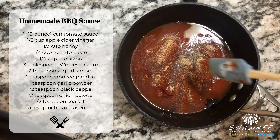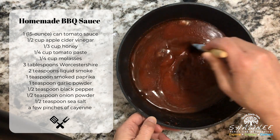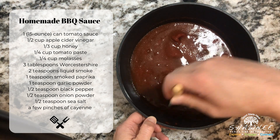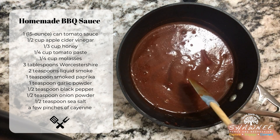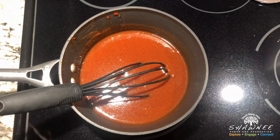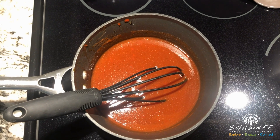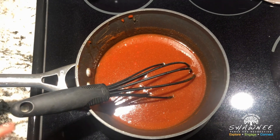It smells really, really good. We're just going to mix it all together and put that on the stove. We're going to warm it up to a simmer and then let it cook uncovered for about 10 to 15 minutes until everything's all incorporated, mixed together, and it thickens up a little bit. We've got our sauce on the stove, heating up to a simmer. Once it hits that simmering point, we're going to turn it down to a medium low heat and just let it simmer for about 10 to 15 minutes. Let's get cooking.